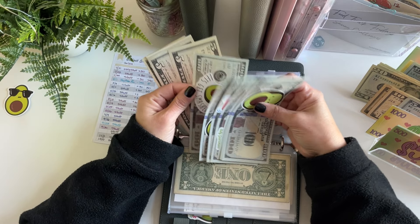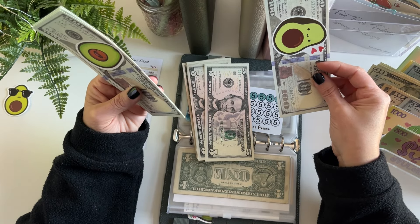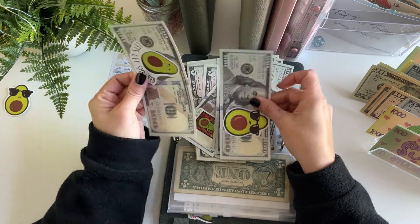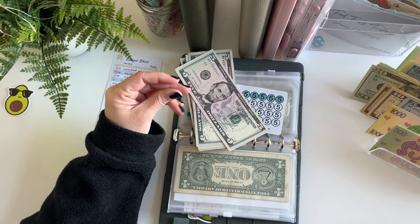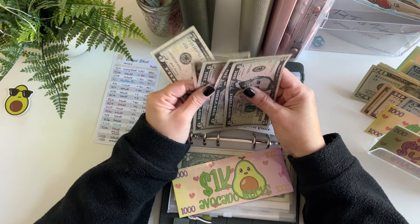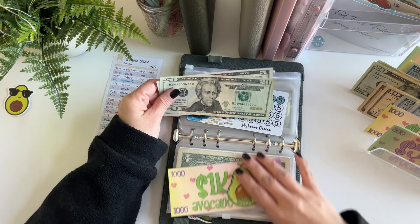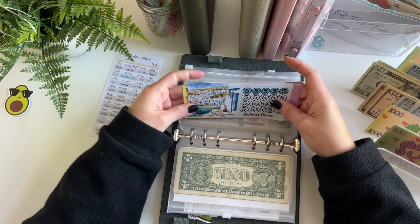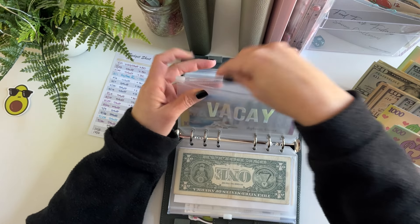It looks like we can do some condensing in vacation. This might already have $1,000 in it — yes, we are ready for a $1,000 placeholder. So I'm going to take out the cash and put this placeholder in. It looks like we have $25 and $5 extra, so I'll put back $20 and $5 and take out a $20 to consolidate. We now have $1,025 still, and I am saving for a cruise to Greece. It's going to be an expensive trip, so this will be a long-term savings goal.